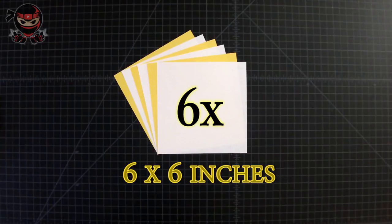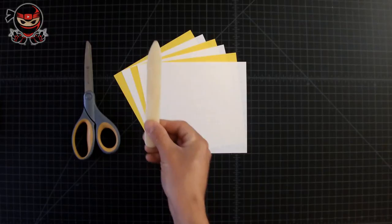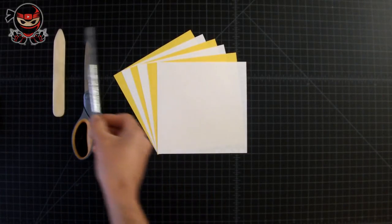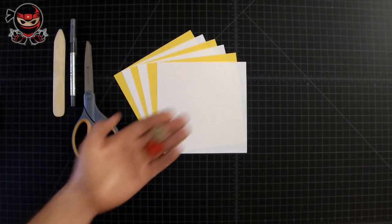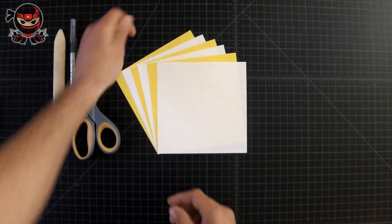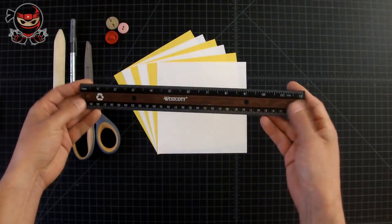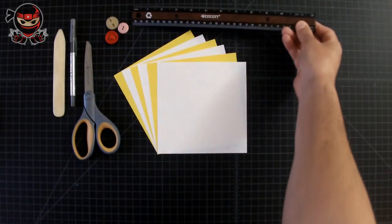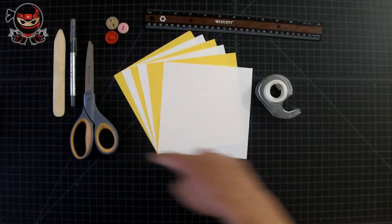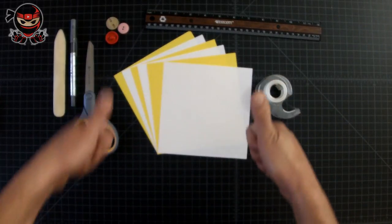The first thing we're going to be needing is six square sheets that measure six by six inches. Then we're going to be needing some scissors, something to crease down your papers with — that's optional, you can just do it with your fingers — a pen, some buttons (we're only going to be needing one), a ruler, some tape, and that's it. So if you guys have all this, then we're ready to rock and roll.